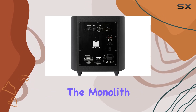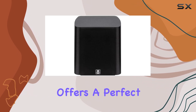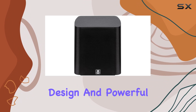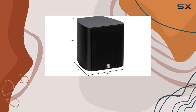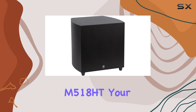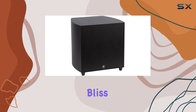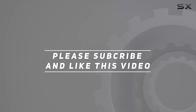In conclusion, the Monolith M518 HT 5.1 home theater system offers a perfect blend of compact design and powerful audio performance. It's a must-have for anyone looking to elevate their home entertainment setup. Dive into the world of immersive sound with the Monolith M518 HT — your ticket to audio bliss. Check out the video description for updated pricing, and thank you for watching.